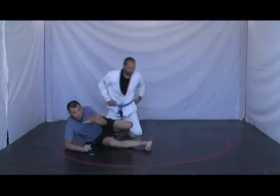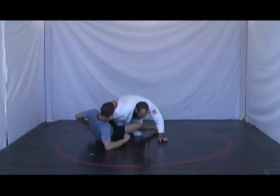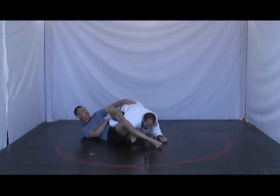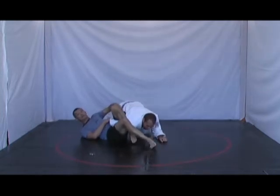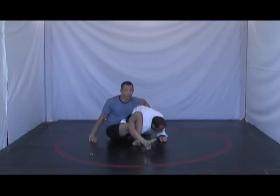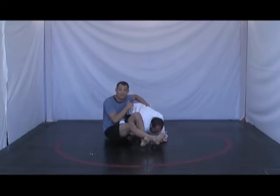To ensure that his hand is between my hip and his hip — to ensure that my hip is controlling his hand and that his hip is trapping his hand as well — I need to sit up right away. Do you see how my hip and his hip are controlling his hand? This is what I need to do immediately.